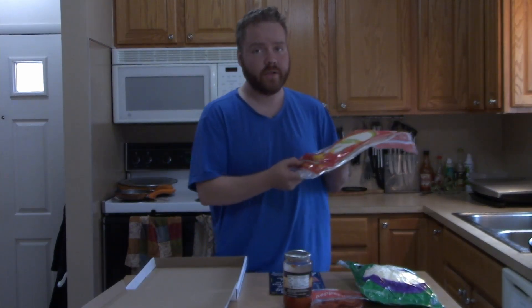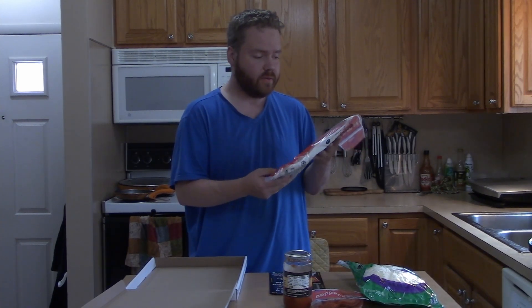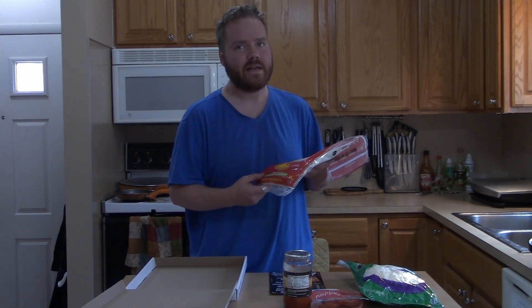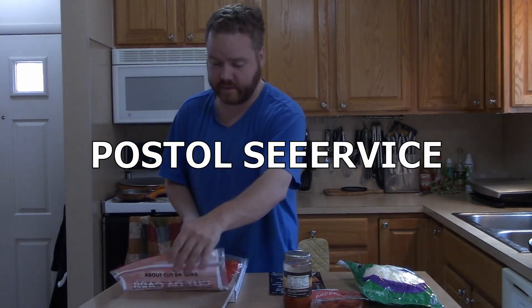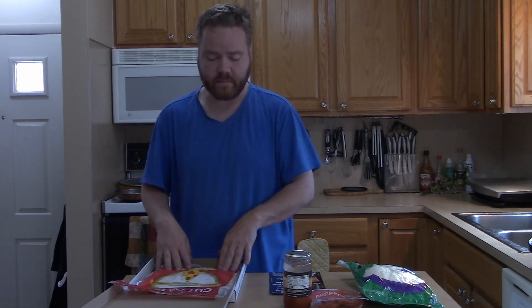I've been really looking forward to making these because I really want a pizza. I ordered this back in March and didn't get it till the beginning of May — very bad shipping time. It got lost through the Postal Service, but thankfully they sent me a brand new one for free that came within a couple days.